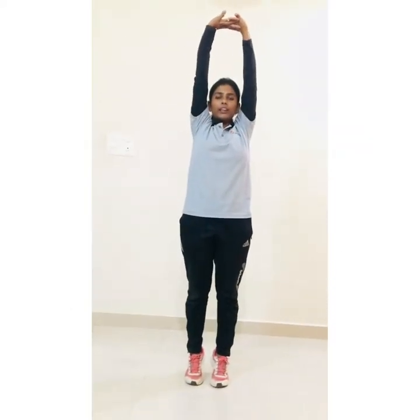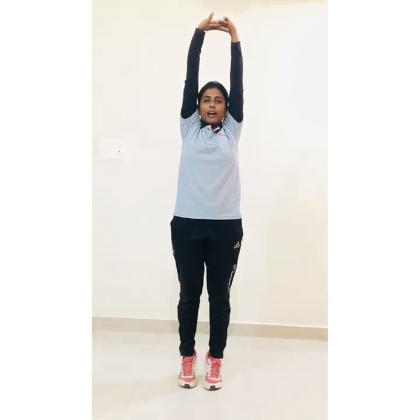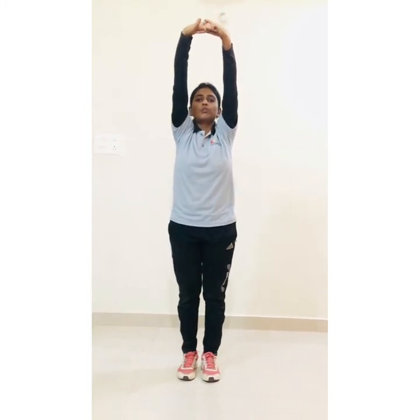Rock your fingers, stretch up and hold there — 10 count: 1, 2, 3, 4, 5, 6, 7, 8, 9, 10. Slowly go down.